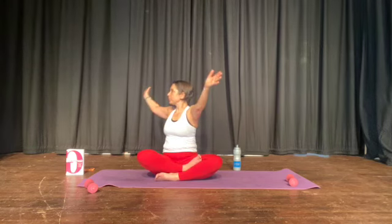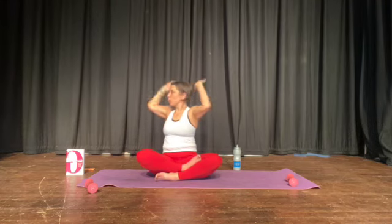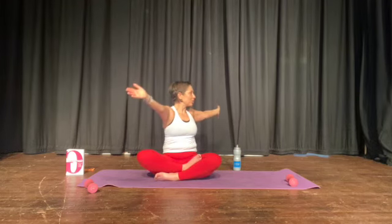Hands behind your head, face the front, look up. Hands behind your head, turn the other way, open. Hands behind your head, look up. Behind your head, turn, open. Give me one more of those — all the way, look up. Behind your head, turn. Behind your head, lift. And behind your head, turn.